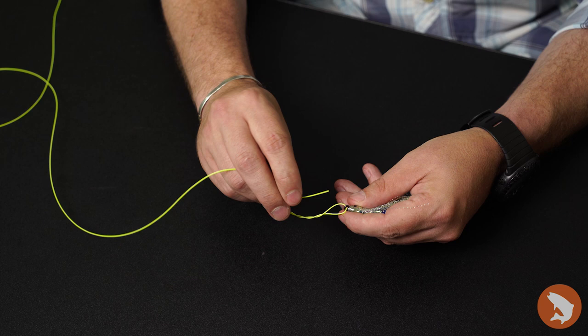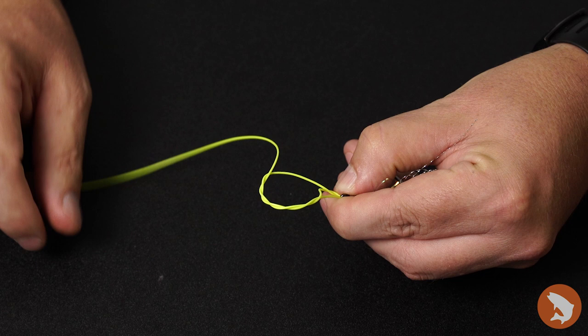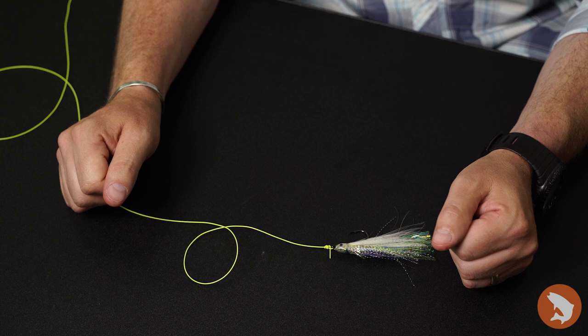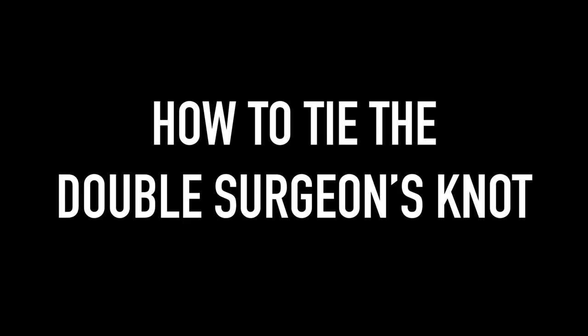Once I've done that, I'm going to take this tag end and simply put it right back through that little loop that I've left in there, and pinch that down between my thumb and my forefinger. Notice how I'm going to keep this hand stationary, and then just simply draw that back down. Give it a little bit of a tug, just make sure that that's tight, and that is a simple clinch knot. Generally five or six turns is going to more than get the job done for you.